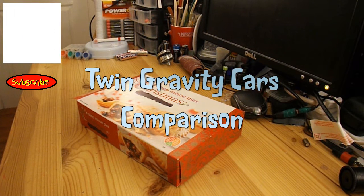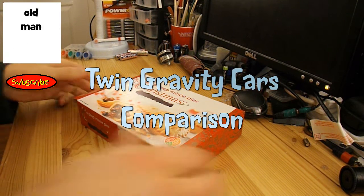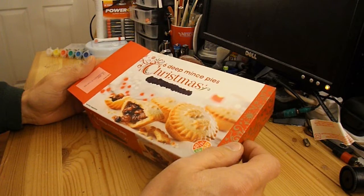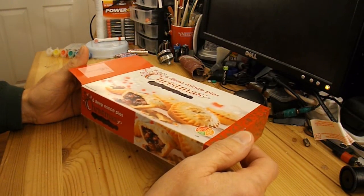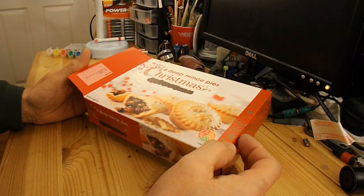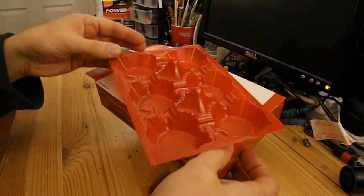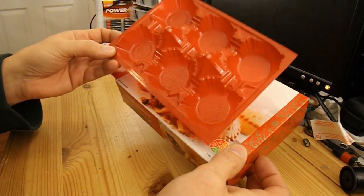Hi guys. I was just about to throw away some packaging left over from some Christmas mince pies, and because of the way my mind works I suddenly thought: gravity cars. So I'm going to make two gravity cars to see which one goes best. One I'm going to make with the cardboard box and the other I'm going to make with the plastic packaging that was inside the cardboard box.